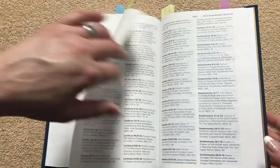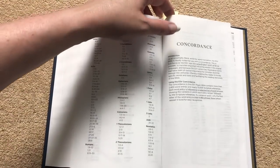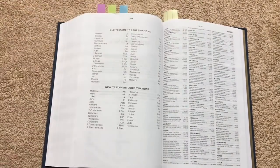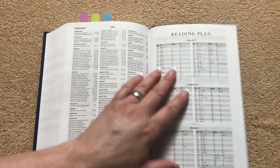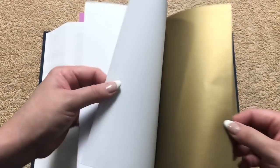This Bible also has a sewn binding. Then we get into a comprehensive Scripture index, followed by a concordance that's 58 pages in a three-column format — pretty good for a hand-sized Bible. Then there's a reading plan. At the very back we've got one page of regular Bible paper and a few more pages of blank cardstock, so there's more space to write prayers or notes.